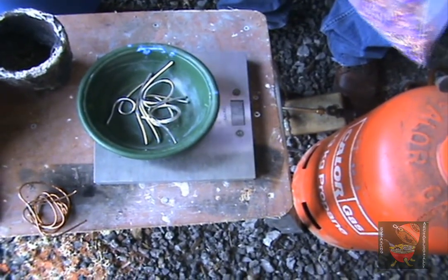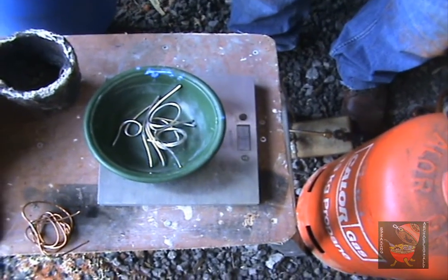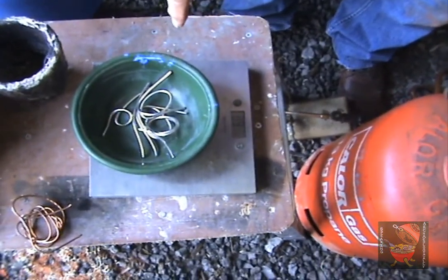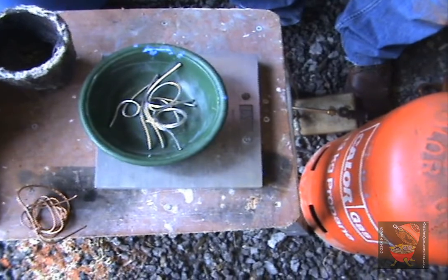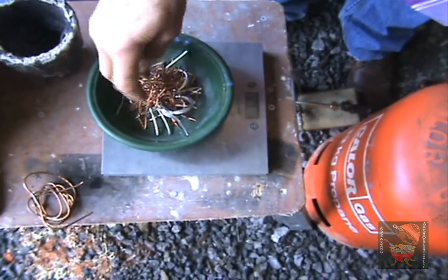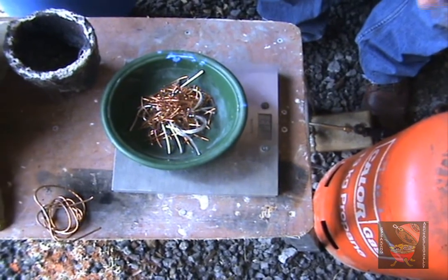Weigh out 55 grams of copper and then add 10% because you're actually 1% down. In fact, it's 2% down because this is already 1% tipped copper.